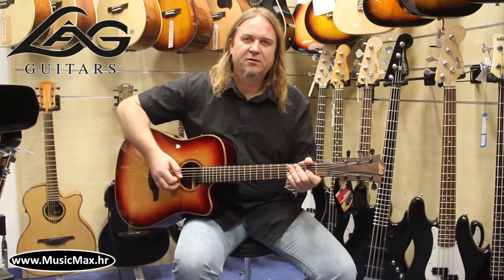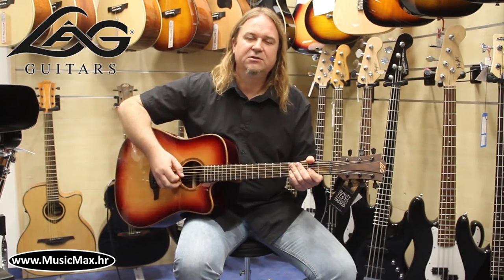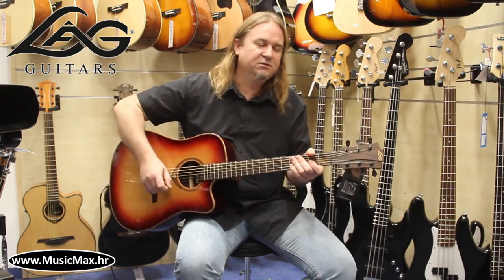If you want to see more reviews from Music Max, please stay tuned and subscribe to our YouTube channel.